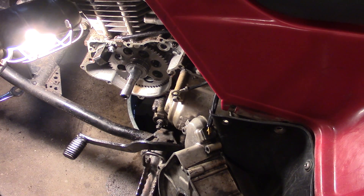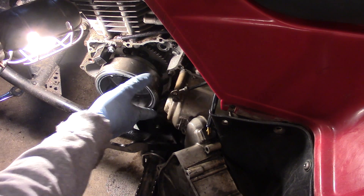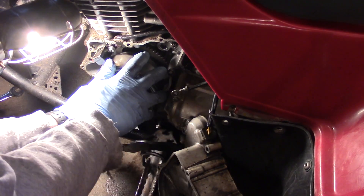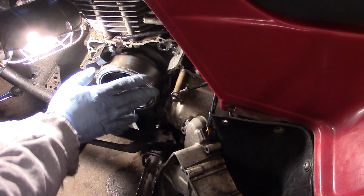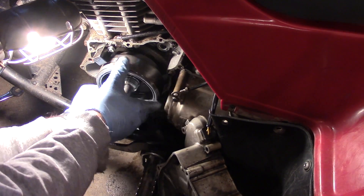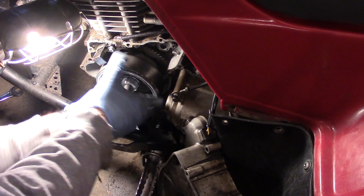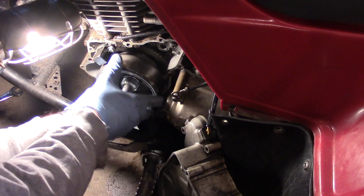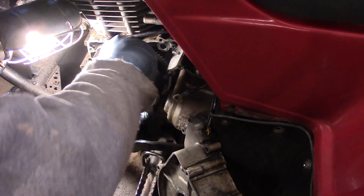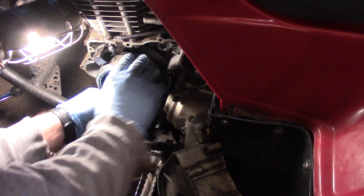We're taking our flywheel and we want to slip it all the way on here, then just continue to turn it until we can seat it nicely. I learned about this method in a forum — I used it once on a Briggs and Stratton tractor that kept shearing the Woodruff key. I did read that you're supposed to turn it only one direction, so we're going to go through and turn this thing for about a minute.